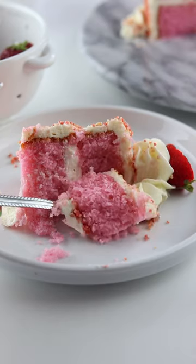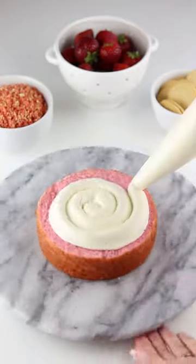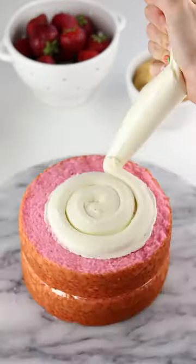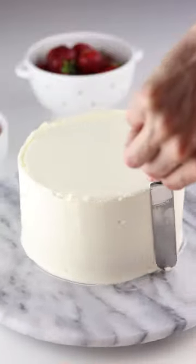A cake inspired by everyone's favorite ice cream bar. Start with some soft strawberry cake layers, then pipe on a generous amount of cream cheese buttercream. Sprinkle on some strawberry crunch topping for a bit of a crunch, then coat the outside in more cream cheese buttercream.